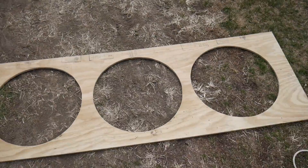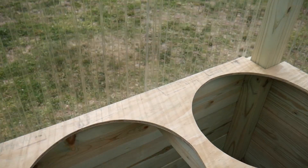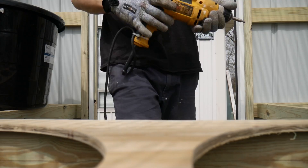I got the first part cut out. Looking good so far. Let's get it in place. I forgot to cut the corners out, so this is coming back out. All right, got the corners cut. Time to screw it down.